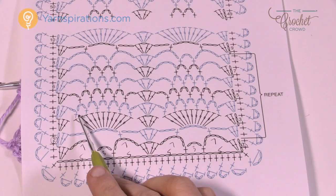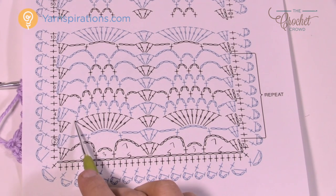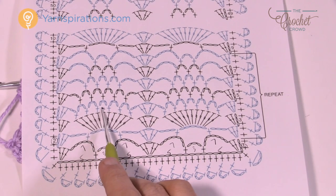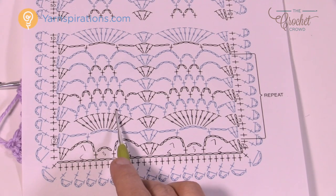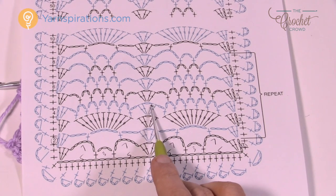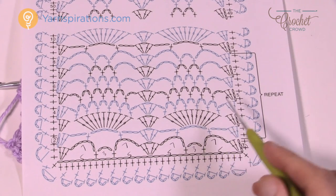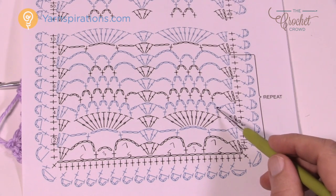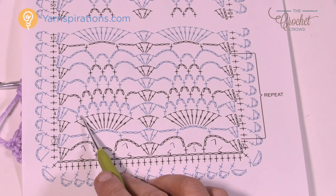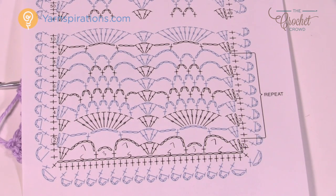For row number four we're going to start establishing chain-three spaces. Do the edge as always, then chain two and come to the first treble, chain three, skip one, single crochet in the next. Chain three, skip one, single crochet in the next. You should have a total count of five chain-three spaces on each pineapple. When you get to the next section, chain two, do the middle — two double crochets, chain one, two double crochets — then chain two and start all over again.